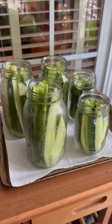Hey guys, welcome back to another video. Look what we have — cucumbers, lots of cucumbers. Stick with us and I'll show you what we did with our cucumbers.